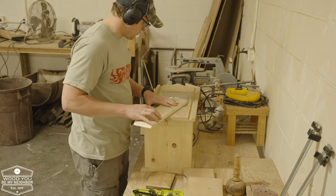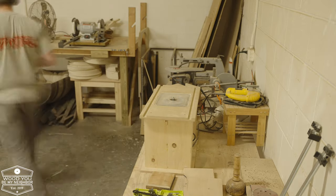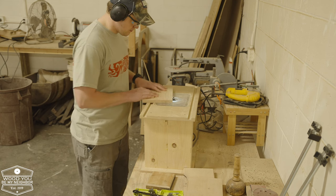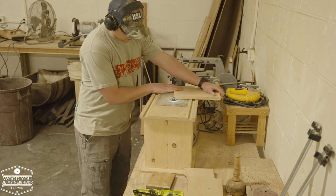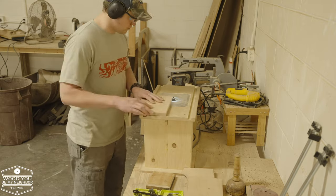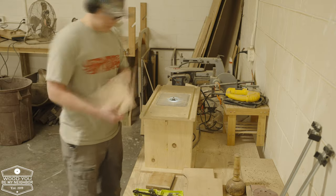Now we're getting to where I'm routing a chamfer on the base and the top pieces for the box. I'm always trying to run a test piece first to make sure I like it — I've screwed up a lot of projects not doing that. Then just making quick work of the chamfers.